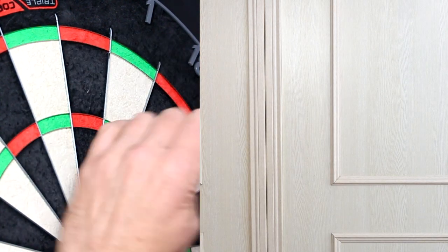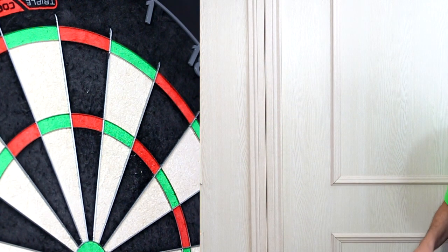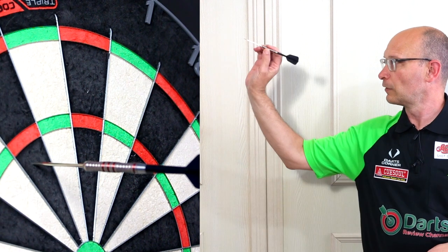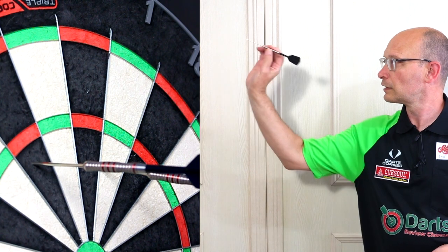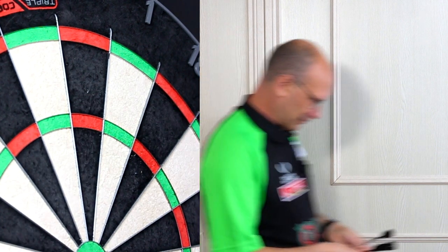I don't think they work with my front grip, let's try from the middle — might be a bit better balanced. A little bit smoother through the air but not on target. Two in the 20 though.